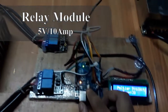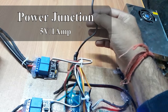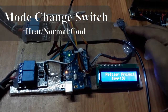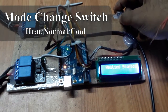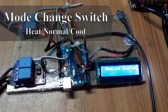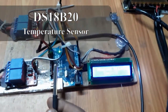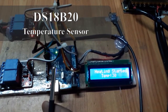Here is the power junction, taking power from a 5 volt adapter. This is the relay, this is the LCD, and this is the switch used for changing the mode. After pressing this side, you will see on the display it shows 'heating started' and the current temperature is 30 degrees Celsius.